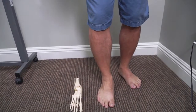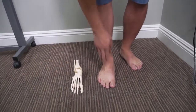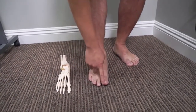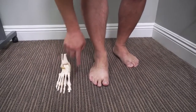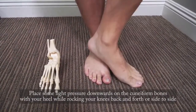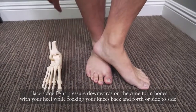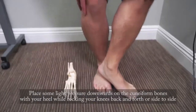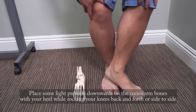It's best to do this barefoot. You could use socks so you don't give yourself a rug burn, but we want to show you on my foot. We're going to press right here with our heel and put some pressure downwards right through here. Then I'm going to use my knees — you can see I'm kind of rocking back and forth, and it's tender.